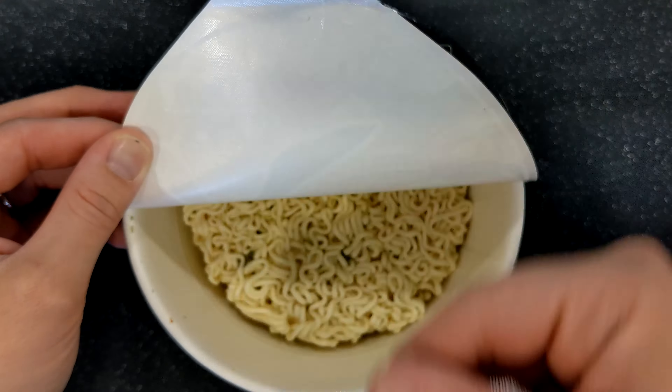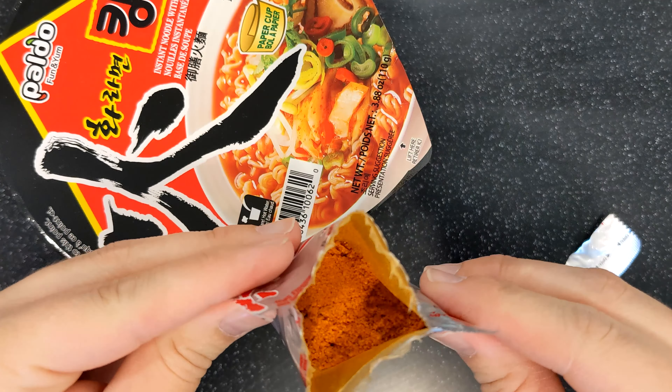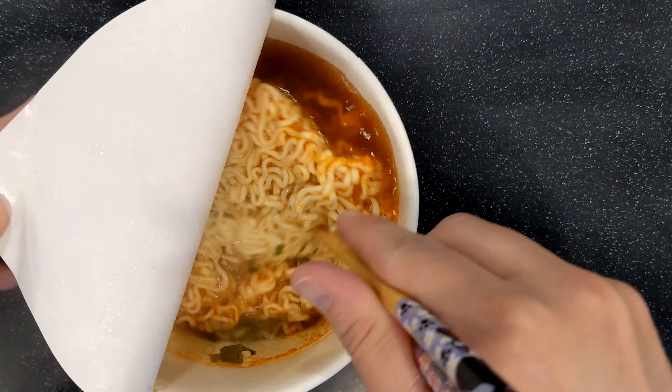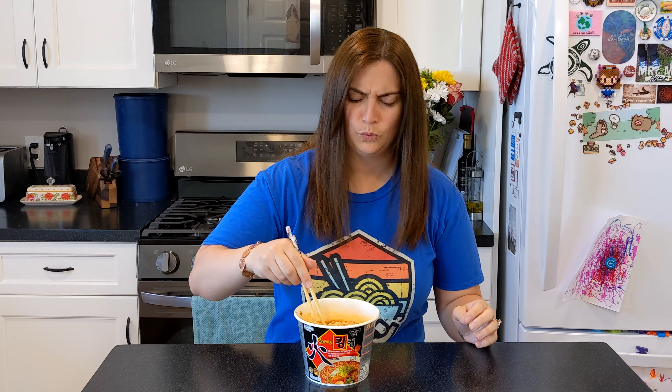Inside the bowl you'll find soup base noodles with a few little veggies and various chunkies hiding at the bottom. To cook, just add the powdered soup base and cover with boiling water, then let sit until fully cooked. The broth is very reddish brownish, which bodes well for spiciness, but honestly it doesn't smell too intimidating.